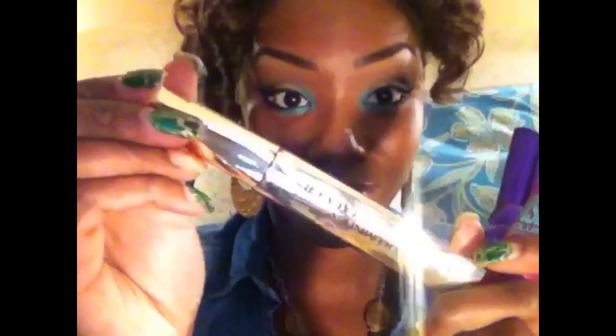Off camera I'm going to apply my favorite mascaras at the moment, and then come back and show you ladies what I'm wearing on my face, cheeks, and lips.